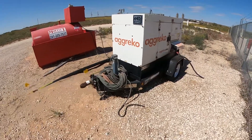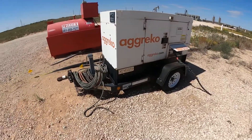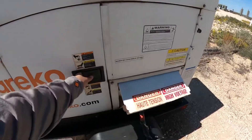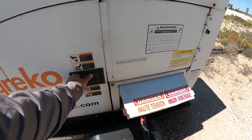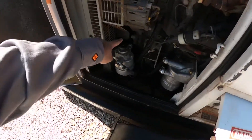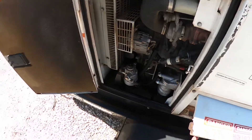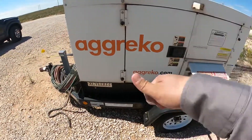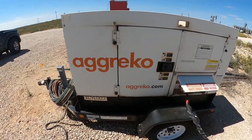A little tip on an Agreco — also, if this thing won't start, you want to check the primer on the fuel filters. That's that primer button. Just mash it down and make sure it's primed.